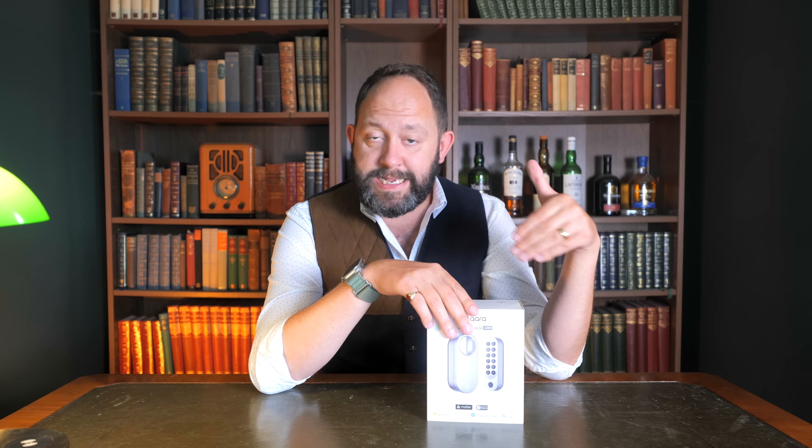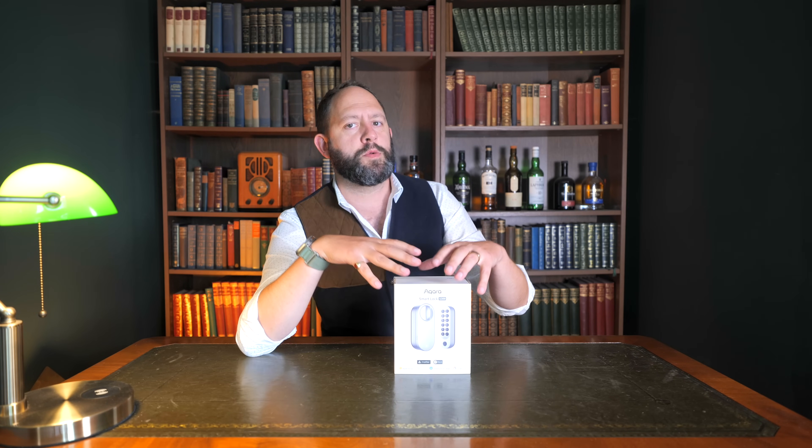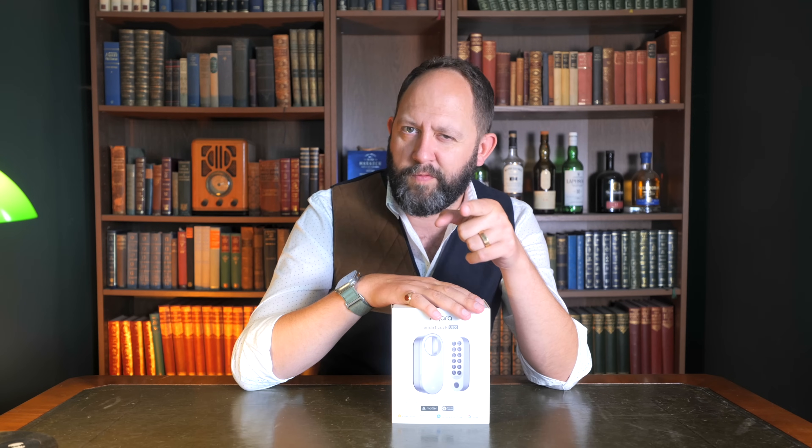I have noticed that on occasion it sometimes locks when the door is still open, as if it thinks it's been closed — but that's pretty rare. It's something to consider as a potential downside of locking based on gyrometer readings rather than a magnetic sensor. However, hold that thought because I'll come back to that.